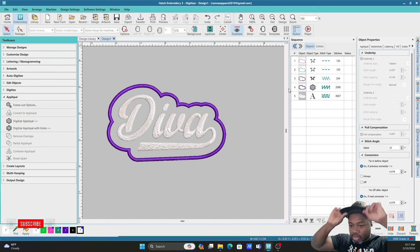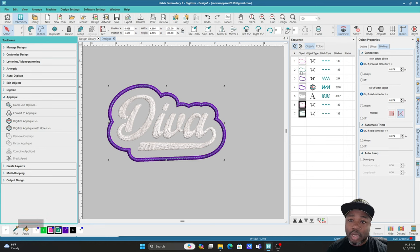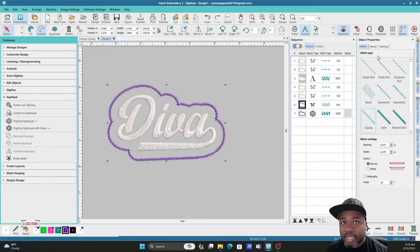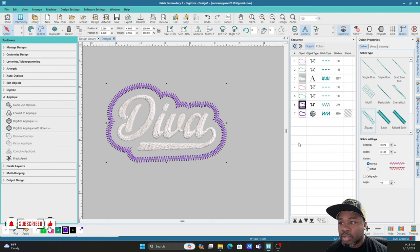For people who are not going to do their patches with the plastic or with soluble film, this will be it for you — you can just do your applique, cut it out, and cut around the edges of your design. But y'all came here for the clean designs, the super clean edges. So our next step: I'm going to duplicate these two objects and we're going to stitch this out. We're going to duplicate those two objects and bring them down to the bottom. I'm going to make some adjustments — making this a zigzag with no underlay.